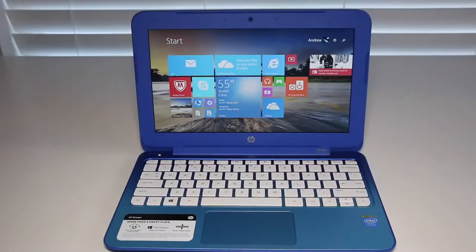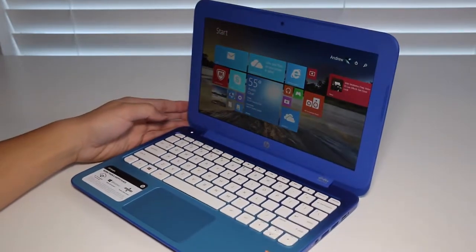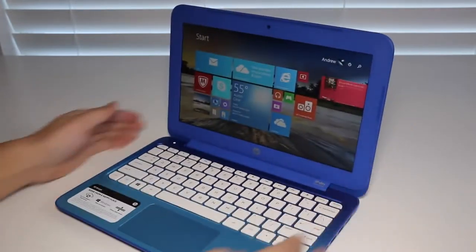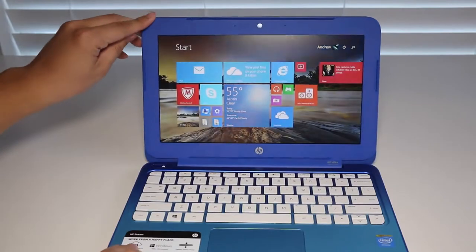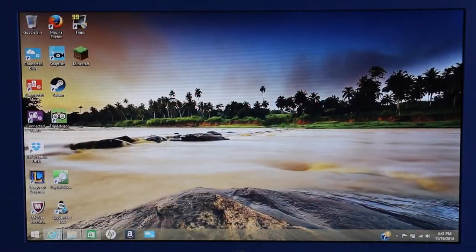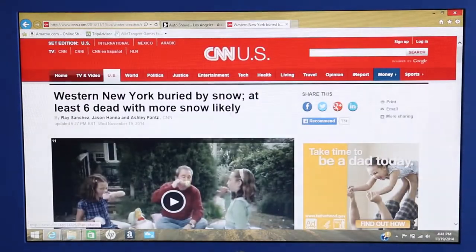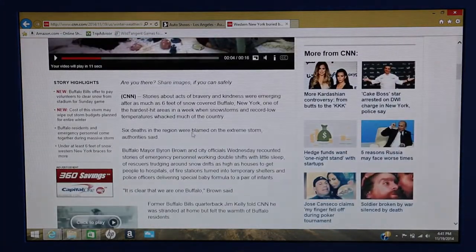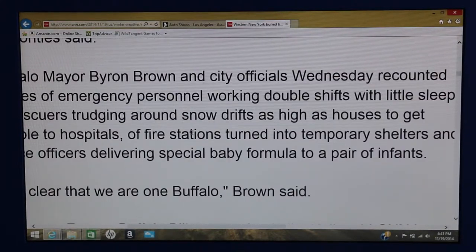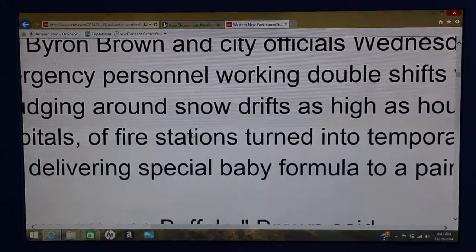Now let's test the viewing angles on this 11.6-inch TN panel. As you can see, the viewing angles are not that great — however, for $200 that was kind of expected. The display tilts all the way back to 100 degrees. The 11.6-inch WLED HD display runs at 1366x768. Overall, color accuracy and contrast ratios are poor, but text is fairly sharp for this screen size and price point — it gets the job done.